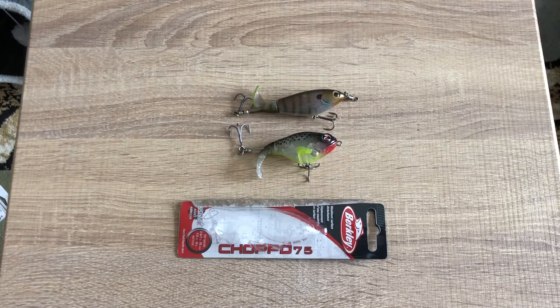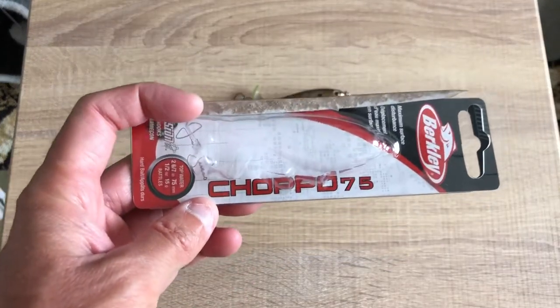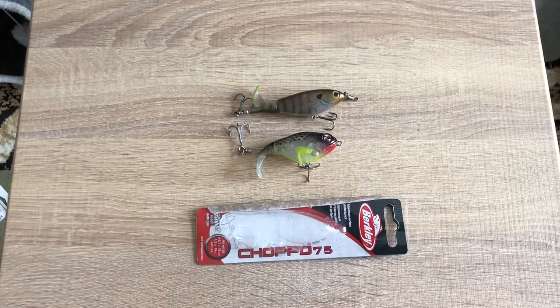Anyway guys, I'm gonna roll in some footage right now so you can see the lure itself and my reaction when I caught fish. I'll even include pictures after these two or three clips — a picture of my personal best that I caught today on that stretch of river I like to go on. It's my personal best for this summer, and it was on the Choppo 75.